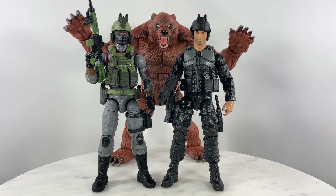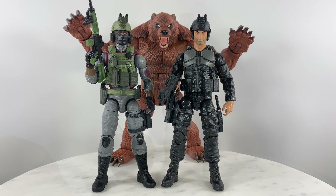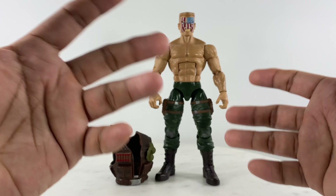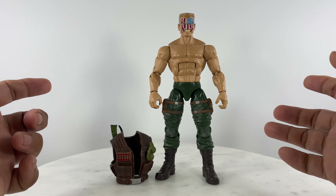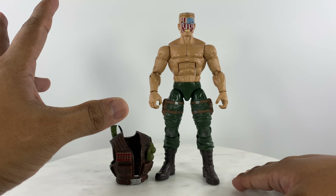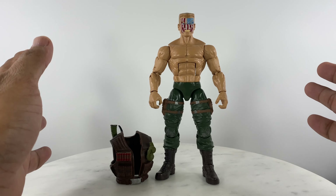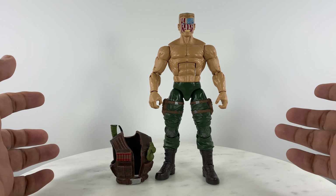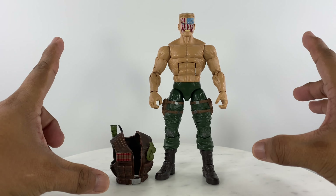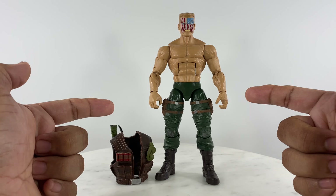For the villain of this Action Force anti-sasquatch team, we need a Bigfoot figure. To fill that role as the third member of this Action Force diorama, we have the Marvel Legends Build-a-Bear figure. I wanted a GI Joe Classified Series Outback action figure, but I couldn't get hold of one, so instead of scouring the internet and paying ridiculous prices, I looked through my loose action figures collection.